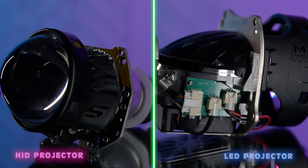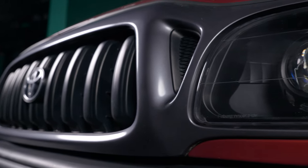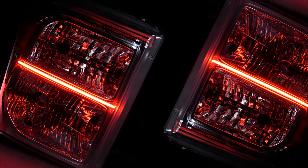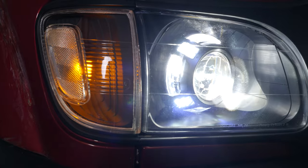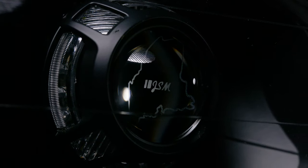While you've got the headlight open, you can also get pretty custom with it. We've got tons of different projector shroud options you can go with. You can paint or black out different portions of the light if you'd like. We've got LED strips, demon eyes, halos — whatever you want to do. You can really make it custom, make it your own, and make your car or truck stand out.